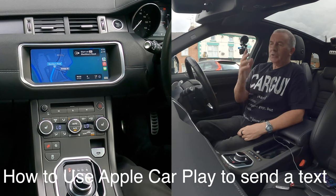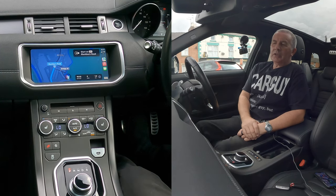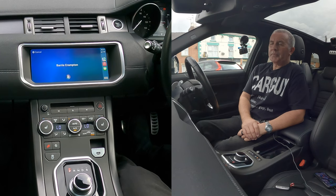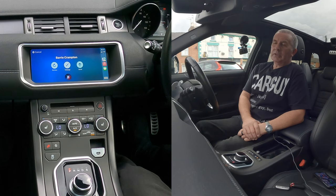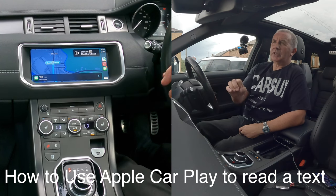That's the navigation system using your iPhone — just using the screen as an interface. Voice activation again: 'Send message to Barry Crampton.' It asks what you want to say: 'Just testing the Apple CarPlay in a Range Rover Evoque.' It reads back — 'Your message to Barry Crampton says: just testing the Apple CarPlay in a Range Rover Evoque' — ready to send. Yes, it's sent.